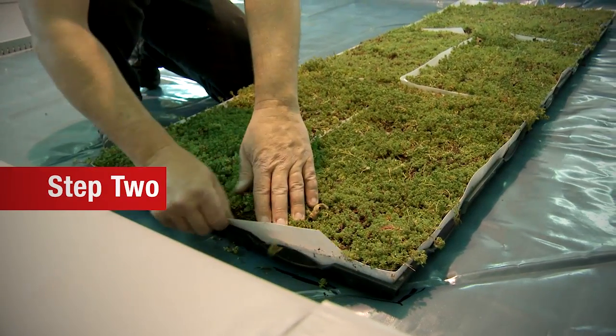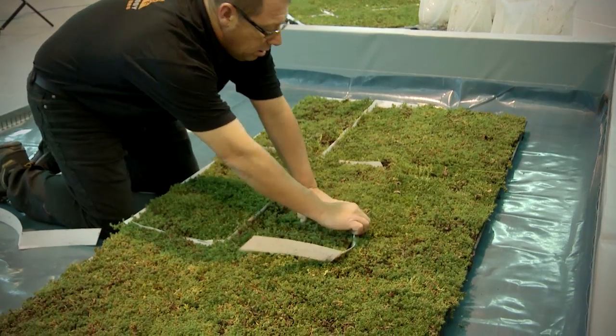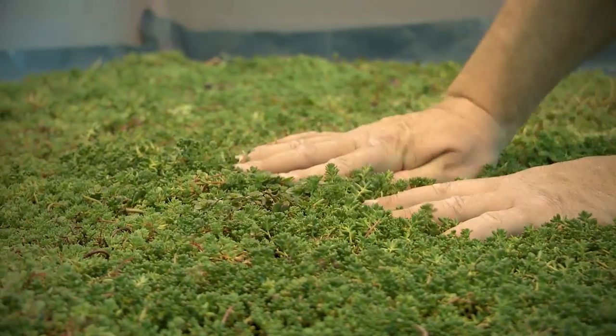Step 2. When laying each section of the Live Roof Light modules, remove the soil elevators for a beautiful, seamless, instantly mature green roof.